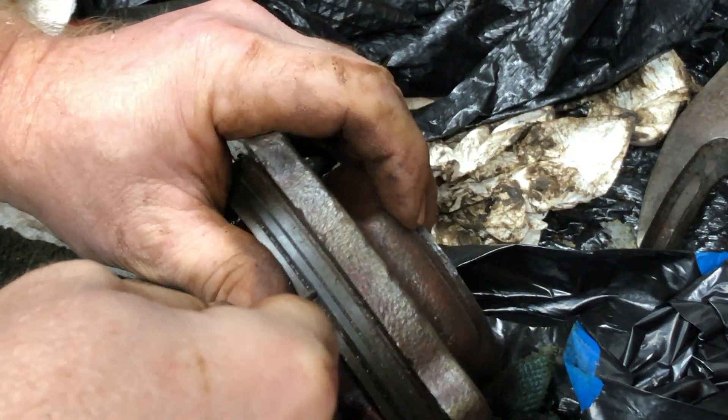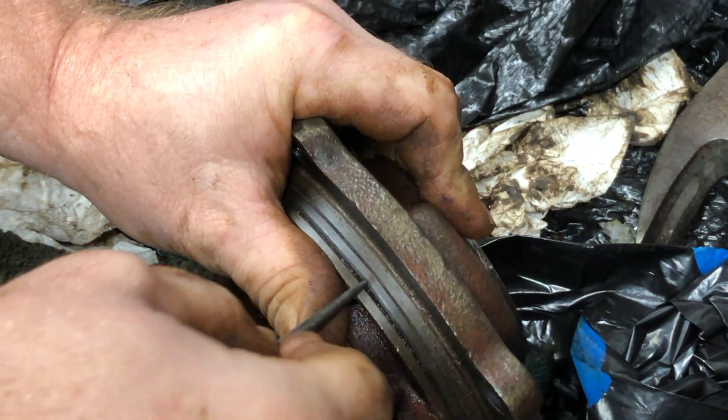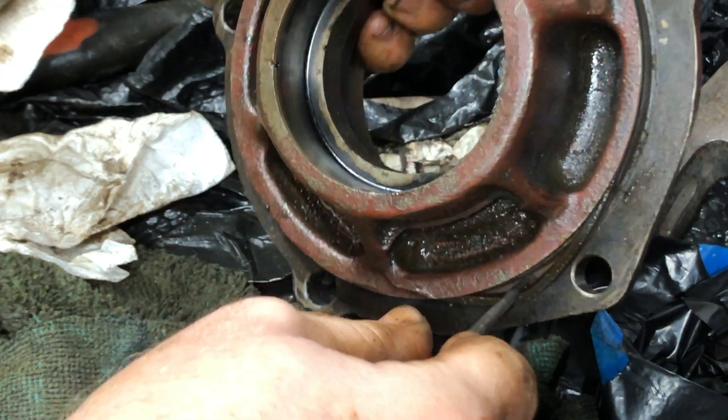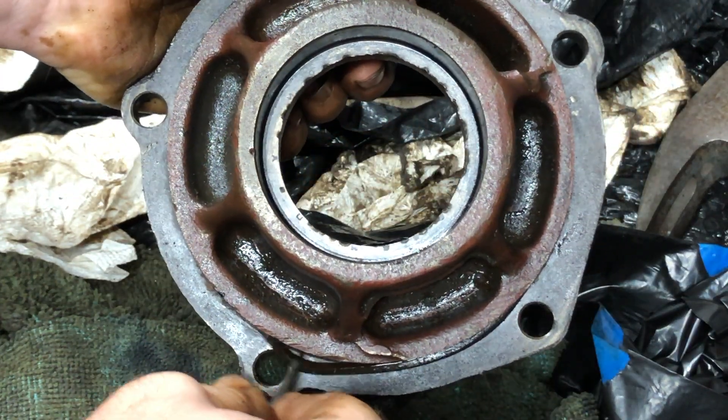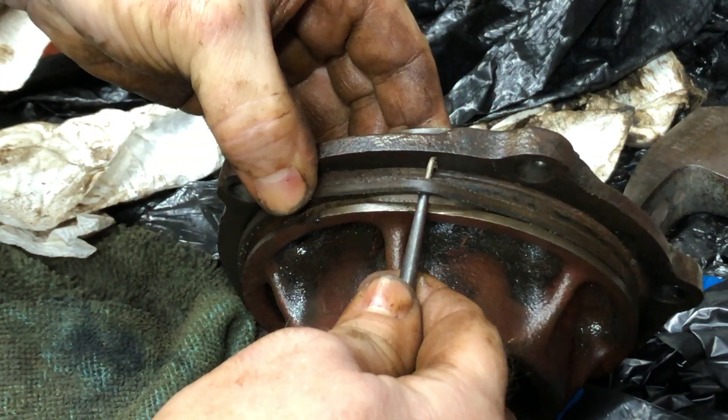Here I removed the o-ring from the top of the pinion support that I talked about earlier — you can see the thing looks just flat and square, it was really flattened out and stuck in there. I don't really think it was doing anything.